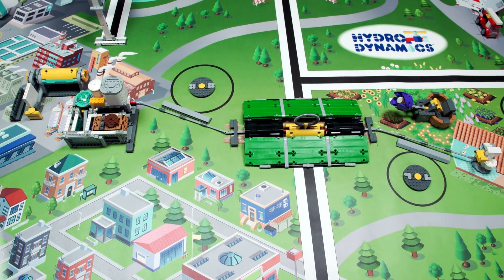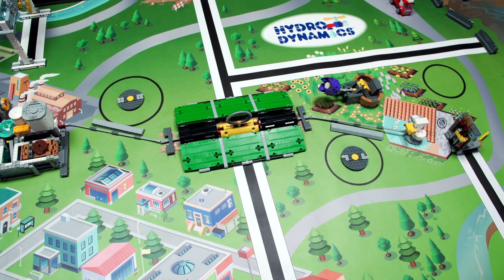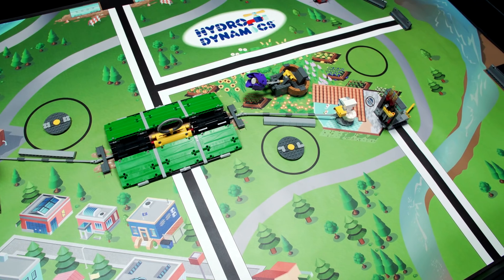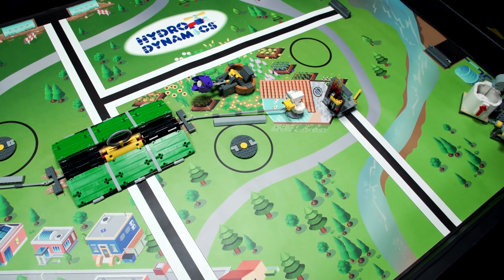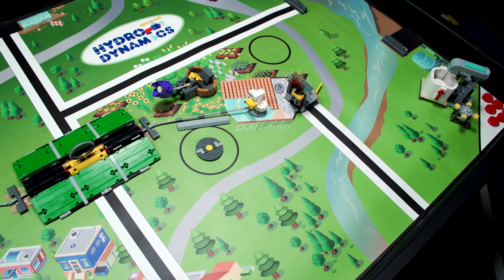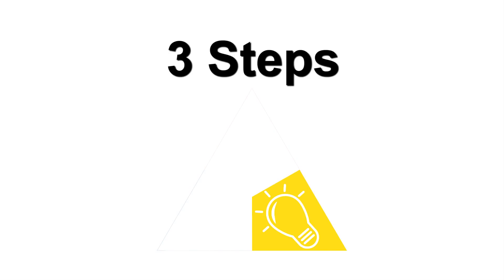Does it come from the ground, a river, or a lake? How do you make sure it's safe to drink, and what happens when it goes down a drain? In this season's Hydrodynamics Robot Game, you'll explore these questions and many more. You'll get to learn about the amazing engineering used to protect your most precious liquid asset, water. There are three steps you should take before you get started.